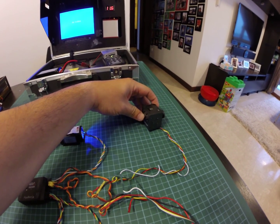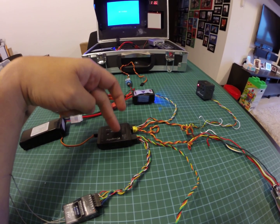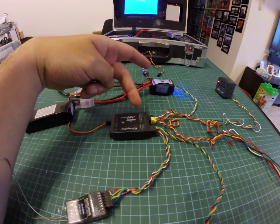Even if I switch on my camera, there shouldn't be anything because there is no power in the module itself. It's just linkages over here.